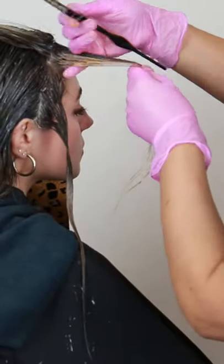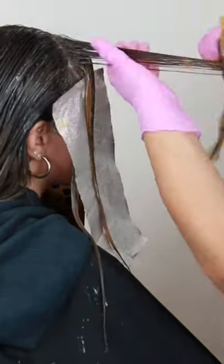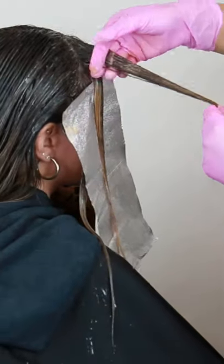I always start out in the back with a full application and leave the money piece for last, tapping in that 6N and then working in my copper formula for those mids and ends, and then process for 20 minutes at room temperature. And here's the final result of how I tone for a face framing highlight.